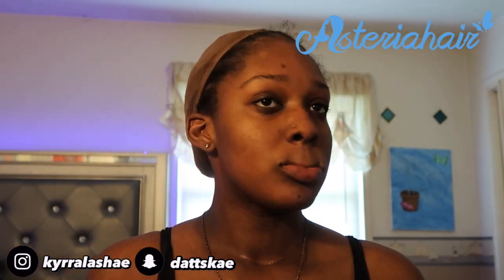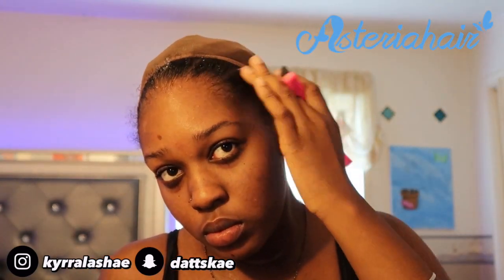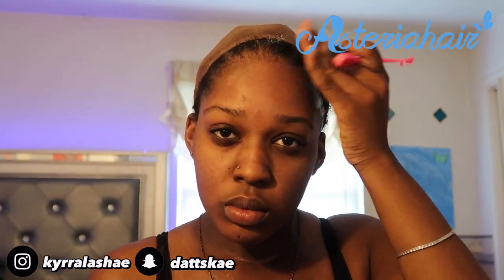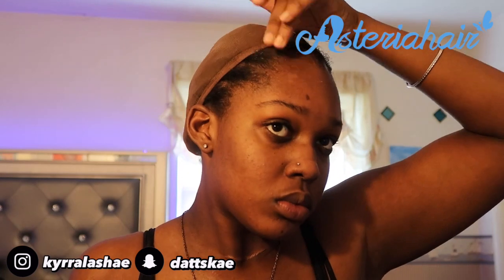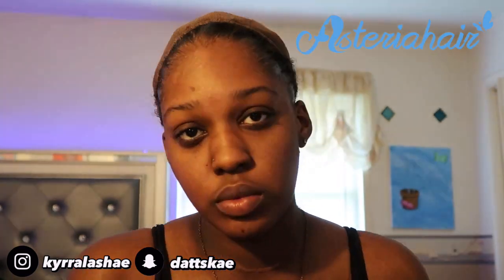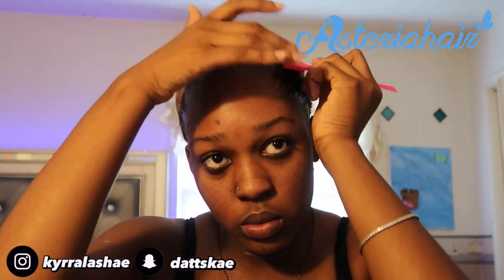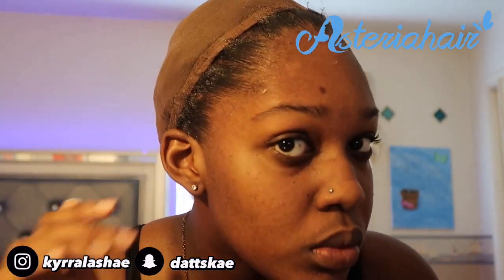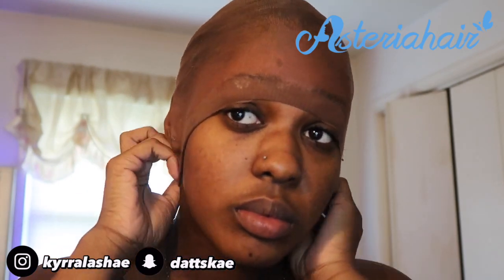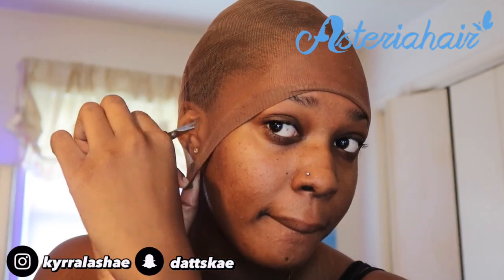To prep our hair for the install, I suggest that you do a braid down with 10 to 12 braids. I don't know how to braid my own hair - my mom usually does it, so that's why it looks kind of crazy. But I took some cheap edge control you can get from the beauty supply store and started slicking my edges back so they won't get caught in the glue and the wig cap when we start doing the whole bald cap method and the whole installation process. Make sure you slick your edges back using a simple edge brush. Then I'm putting the cap over my forehead, adjusting it, and taking scissors to cut small pockets into my ears to start the bald cap method.